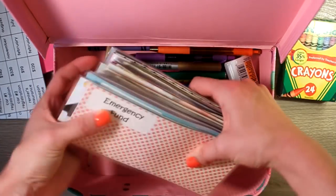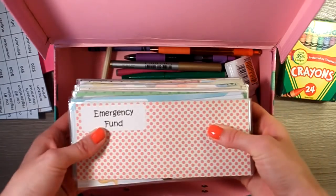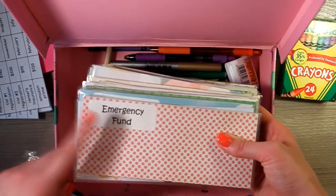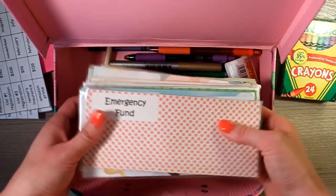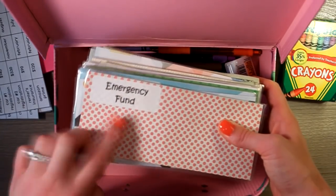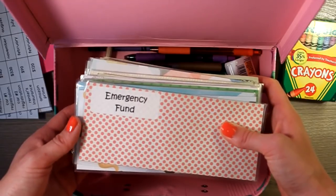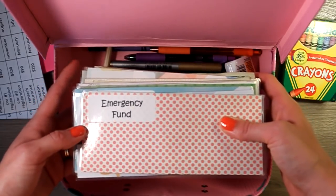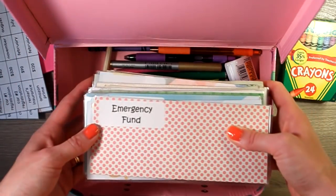We also have our envelopes. As you can see, they fit very nicely in here. These are not all the envelopes I have total — I'm going to do a haul of each of them and do a close-up so you can see each one. But these are the current envelopes we are using for the month of June, plus our emergency fund envelope always stays in here because we have our $1,000 emergency fund in there as well.